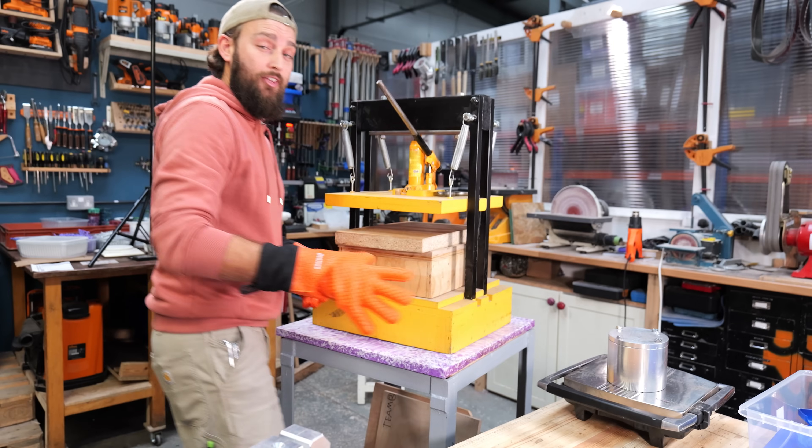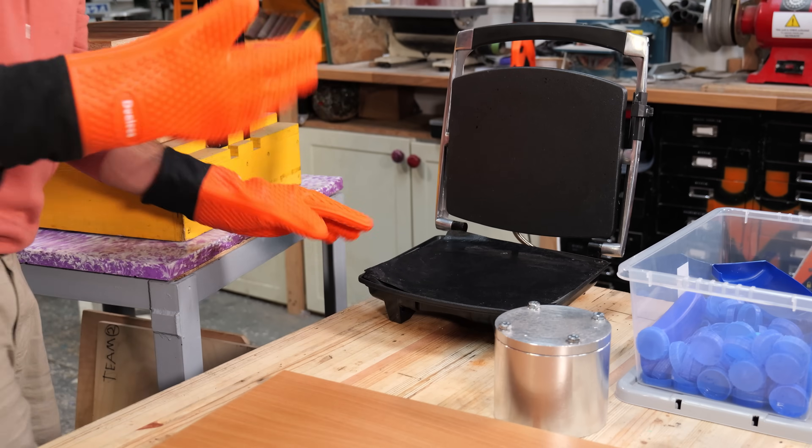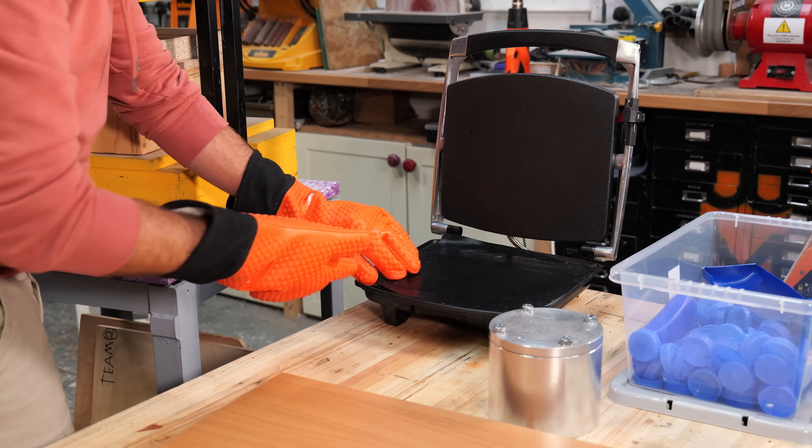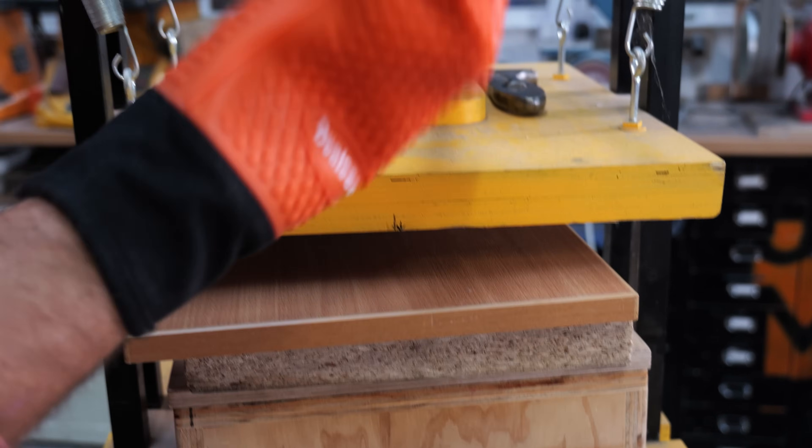The other thing is that plastic takes a long time to cool down, so you need to keep adding pressure for a lot longer than you would normally think. What we typically do is come in and for the next hour or so we will keep adding this pressure.